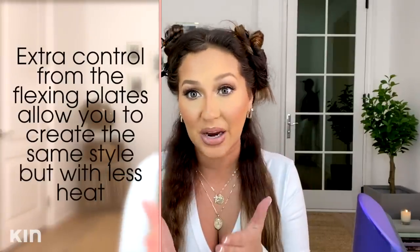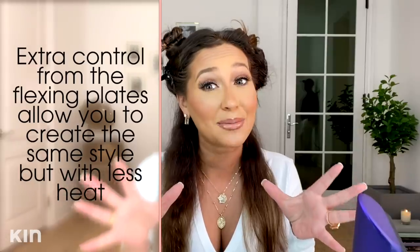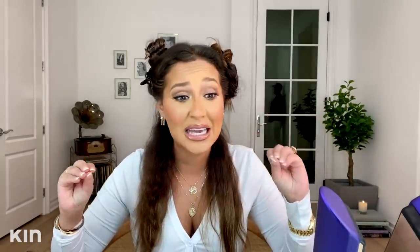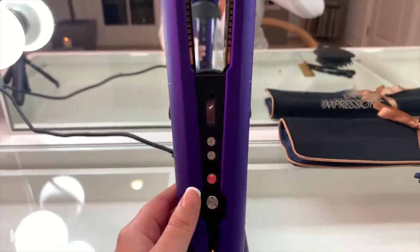One of the reasons why I absolutely love the Dyson Corral is because you don't have to use as much heat on your hair to get it straight. It's way more efficient. I normally was straightening my hair at 410 — it probably was more than 410. I actually can straighten my entire head efficiently, and it's silky and smooth at just 330.